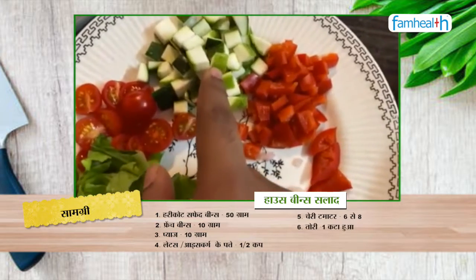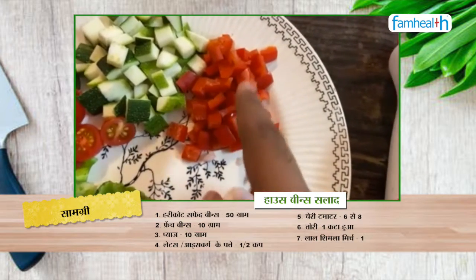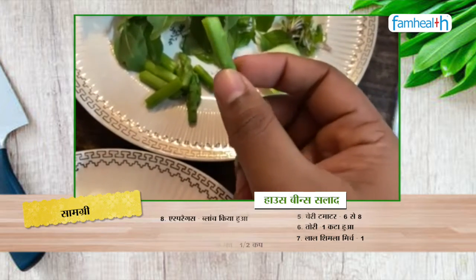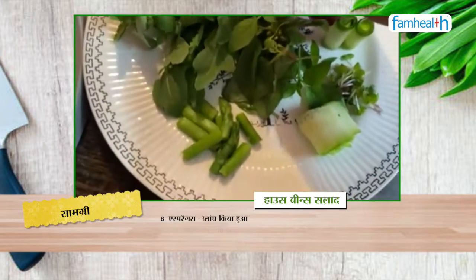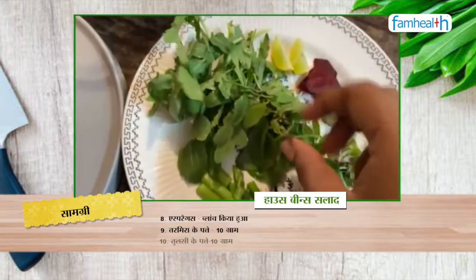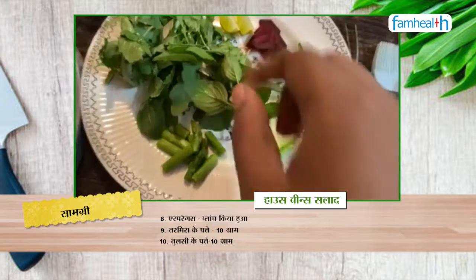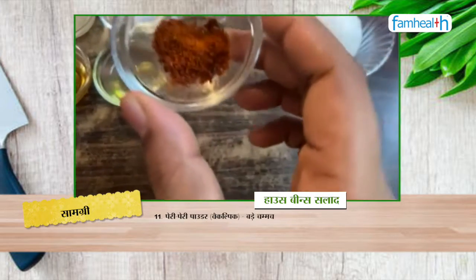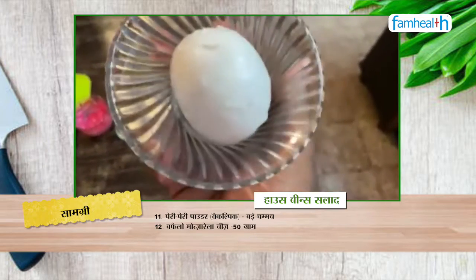This is zucchini — I have cut it roughly in a diced manner. And this is red bell pepper. I am also using asparagus. This is buffalo mozzarella fresh cheese.